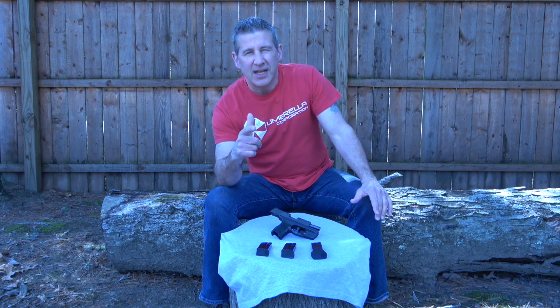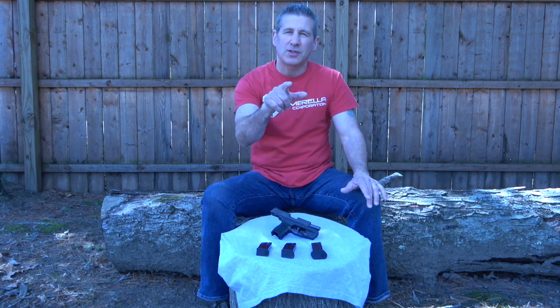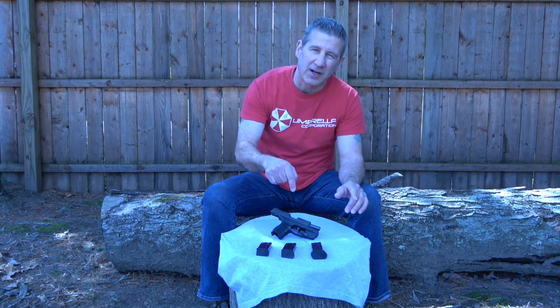Hey everybody, Dan with The Modern Defender and today we're going to discuss five things that you need to know about your SIG P365. Stick around.